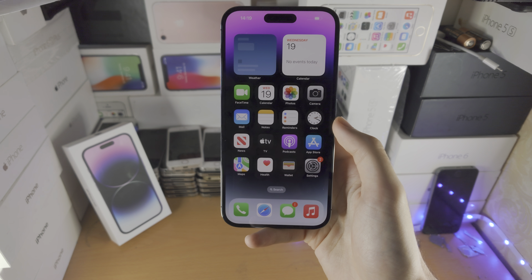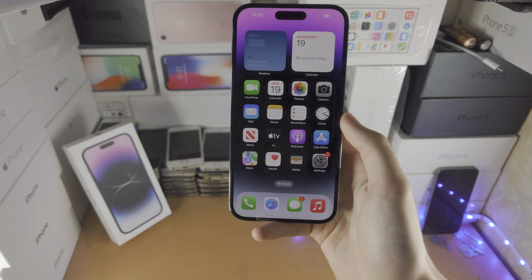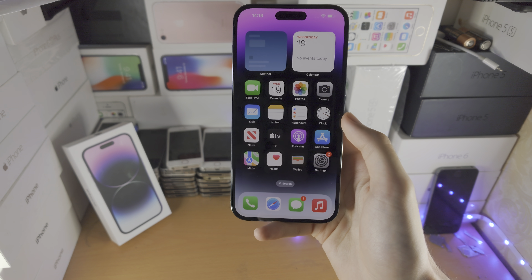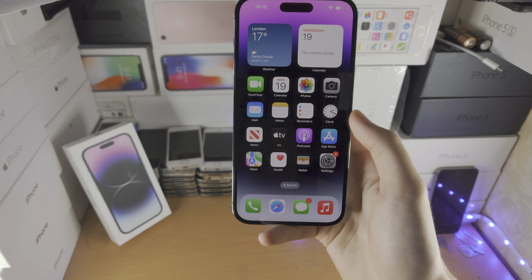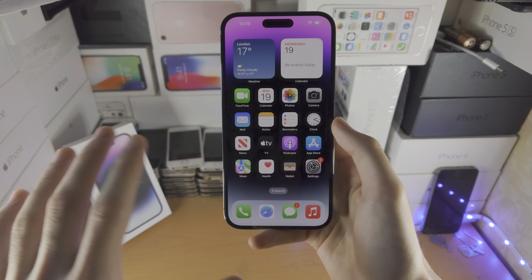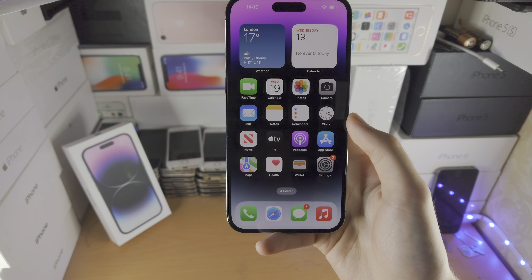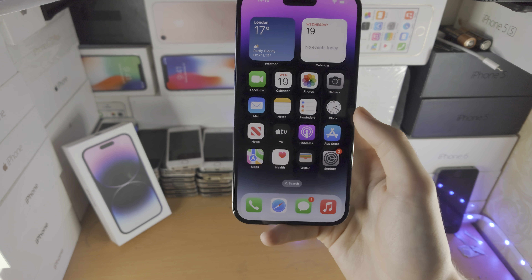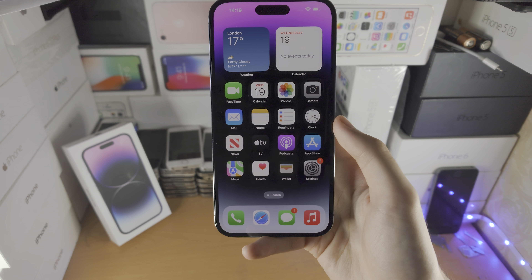Thanks for watching. If you want to support me and buy some iPhone 14 Pro Max accessories or anything from Amazon, make sure you use my Amazon affiliate link in the description and I'll get a commission. If you want to do a paid super thanks, that is essentially a donation — below the video there is the option to do that. Bye bye!